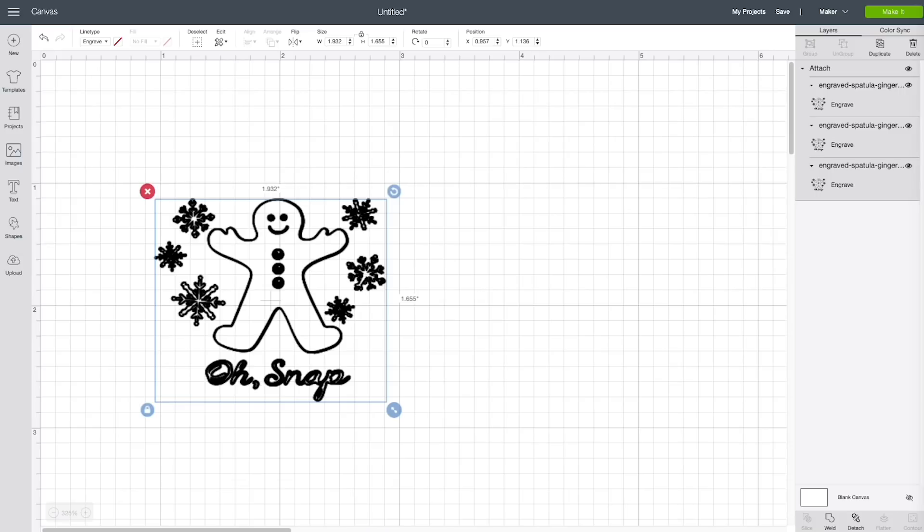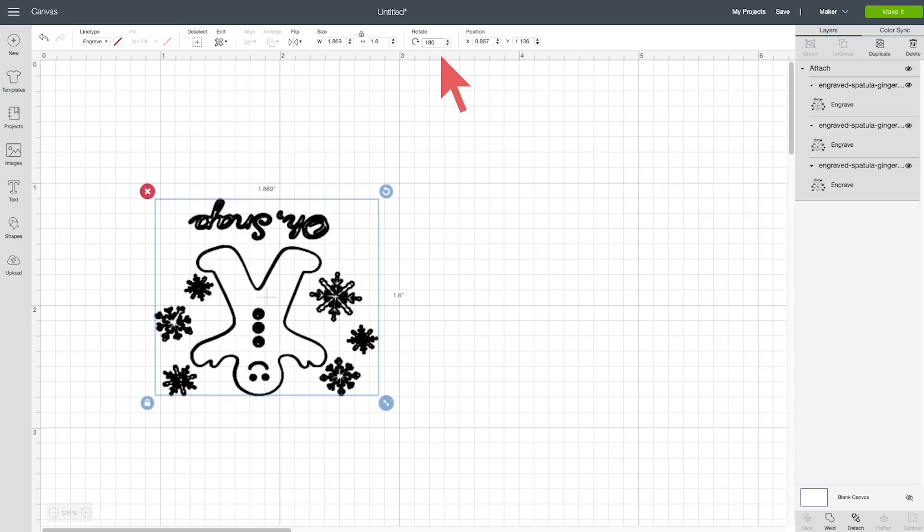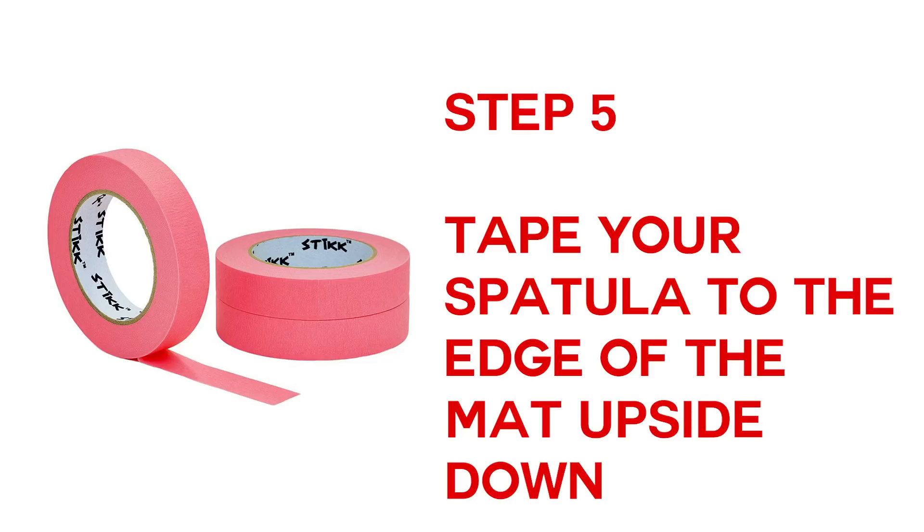Because of the room the rollers on your Cricut Maker need, Cricut automatically limits us from placing a design closer than 11.75 inches from the edge of the grid. I think this design fits best when you change its height to 1.6 inches — the width will change automatically to stay in proportion. The last thing before we're ready is to rotate the design upside down using the rotate feature in the top toolbar. Just type in 180 degrees and press Return, and now we're ready to engrave.